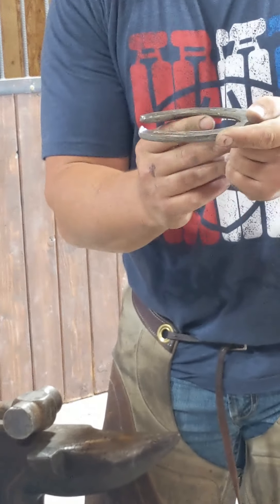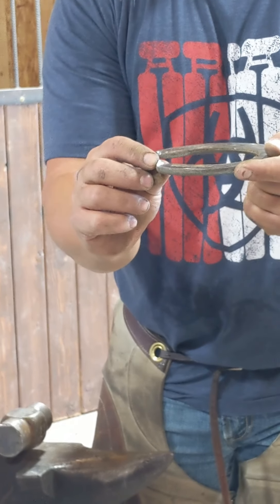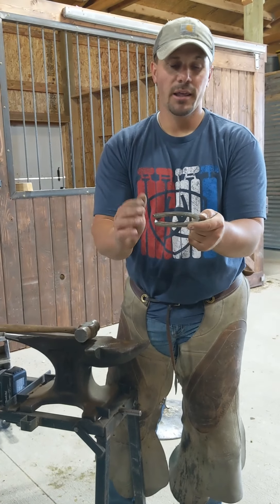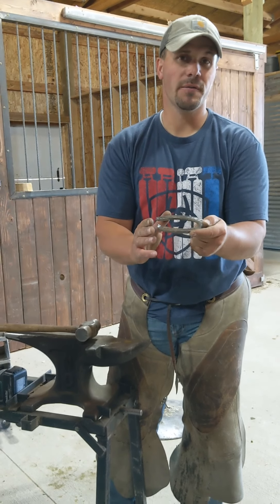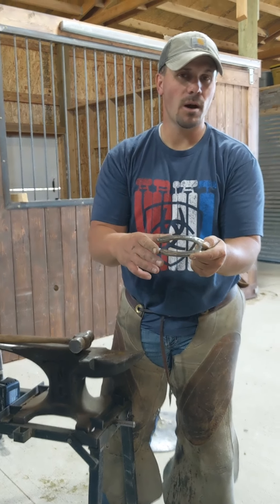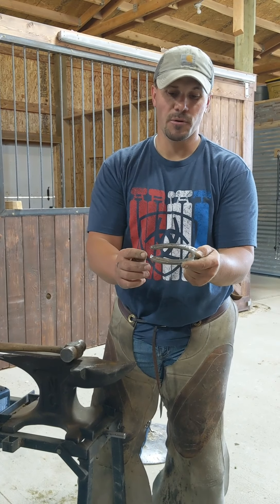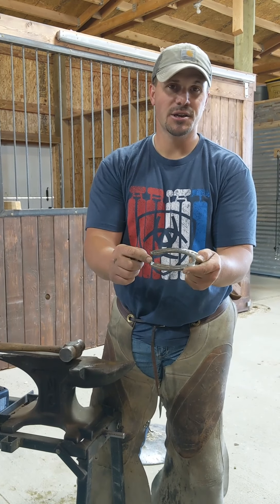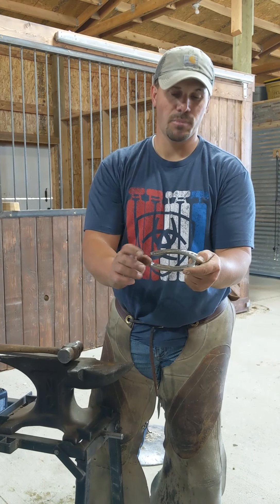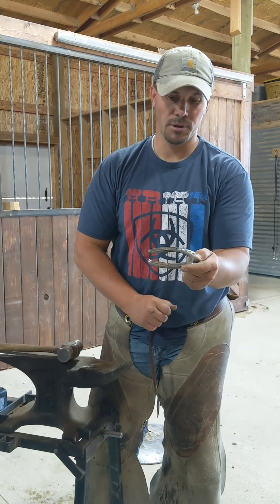As you can see, what that does is take that extra bit of shoe and turn it up into the back of the heel. This also works really well if you're hot seating a shoe. If you have a horse that's hooking a hoof on a wire and pulling a shoe, you can spoon both heels, hot seat the shoe, and this will embed into the back of the heel, making it next to impossible for them to get a wire up underneath the shoe.